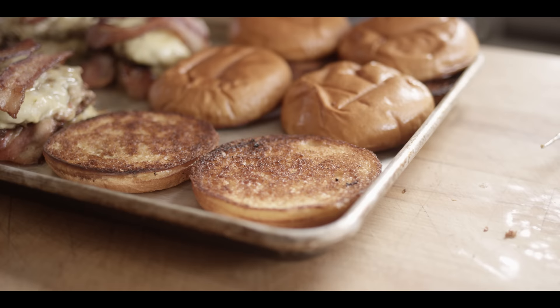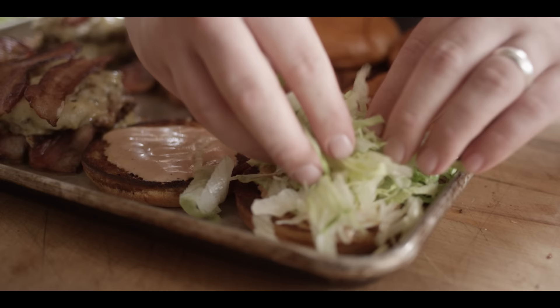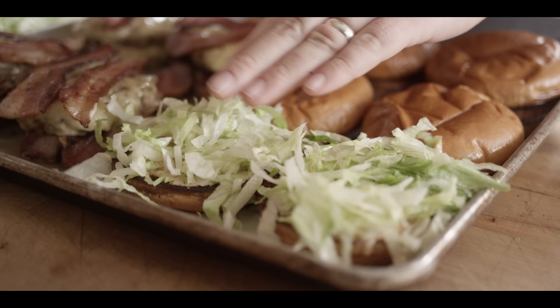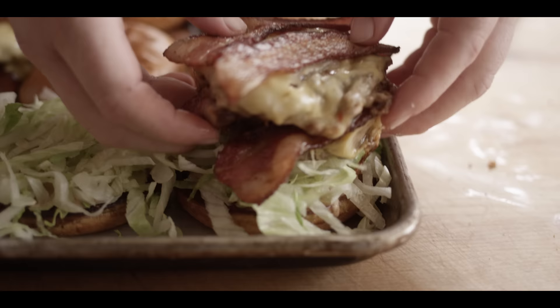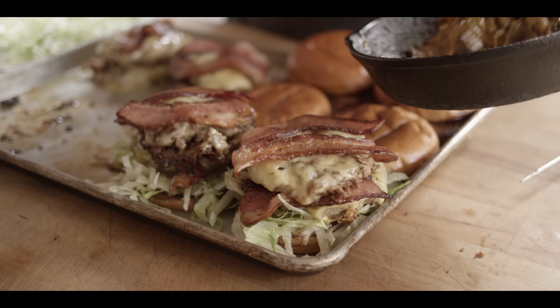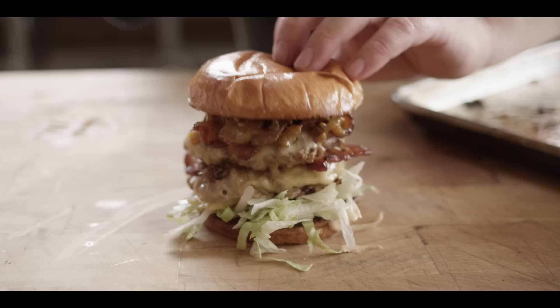Alright guys, it's time to build burgers. We're gonna start with our cowboy sauce on the bottom of our toasted brioche bun. Top that off with some thin-sliced lettuce — might as well have a little bit of green and crunch in there, something fresh on this burger. Then the double patties — you could totally go single patties on this, but you know we like to go big. Top that off with our cowboy mustard onions, and finish it off with the top bun.